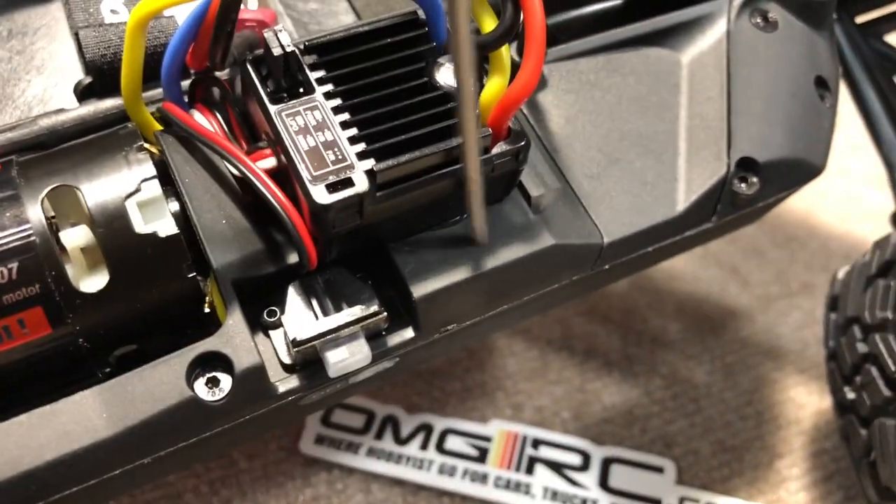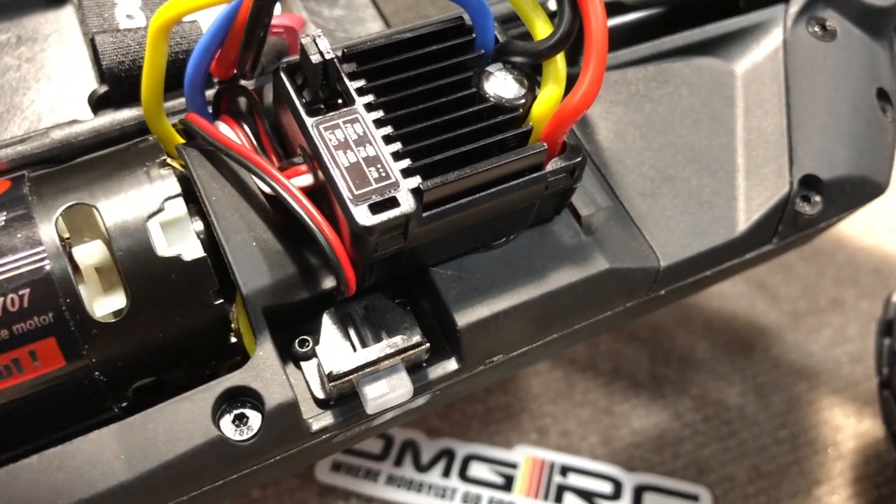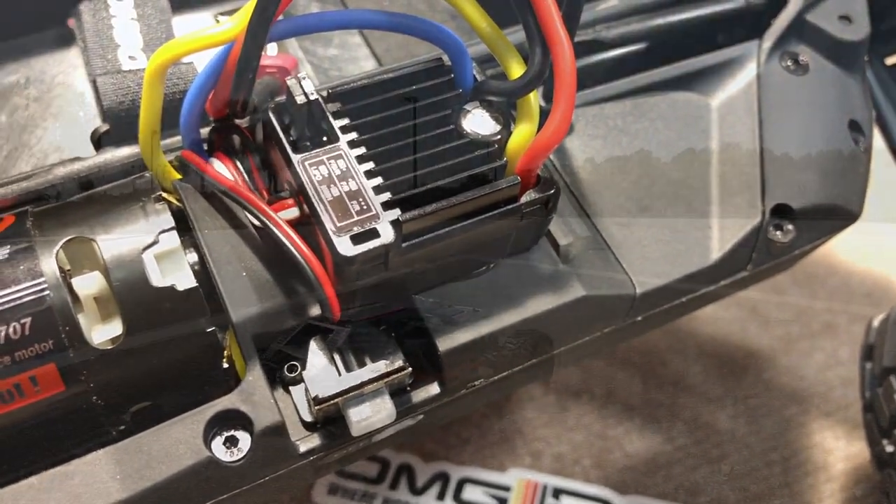The ESC was under this little plastic cover, and I just want to have a little bit more air circulation and it's easier to get to, so I moved it. Let's go ahead and get this thing out and get it running.